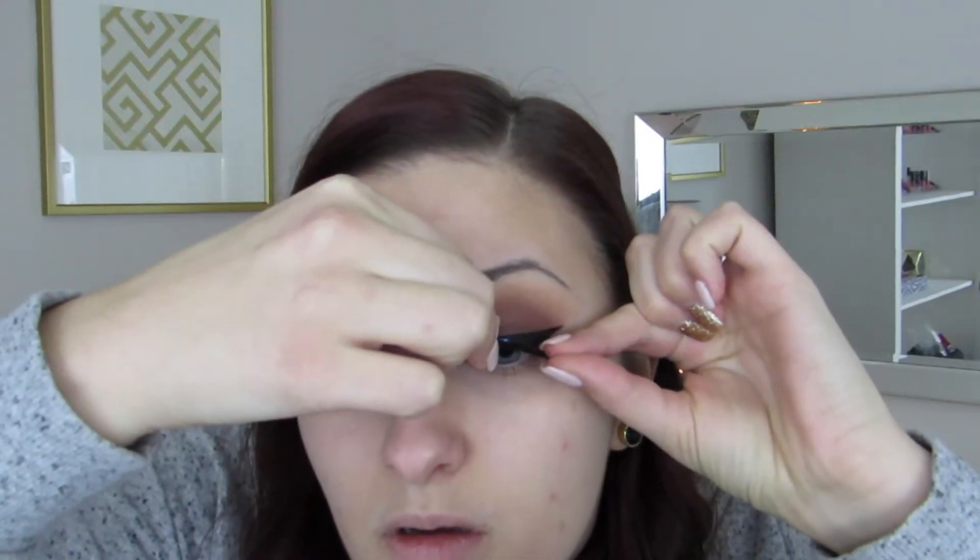After adding a quick coat of mascara, I'm going to go in with false lashes. I believe that these are the House of Lashes Iconic.